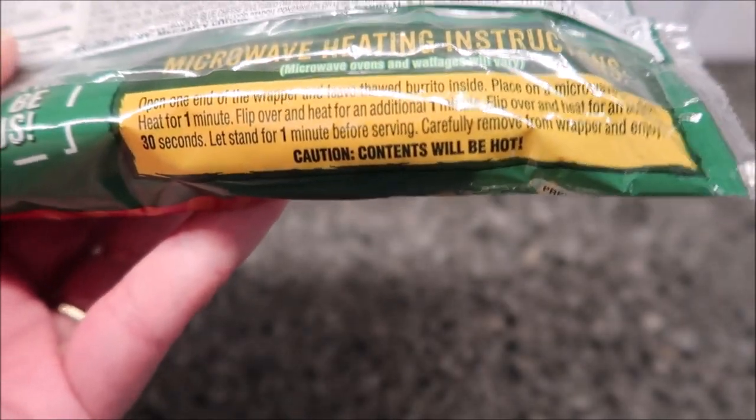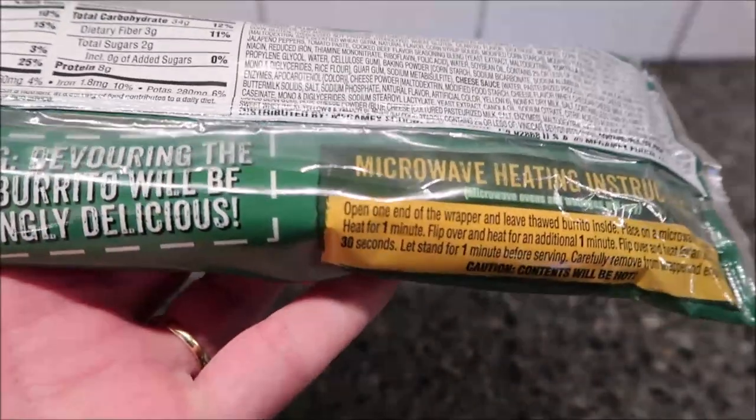So one minute, flip it over one minute, flip it over again 30 seconds and it's ready to go. I'm going to get this in the microwave and I'll be right back.